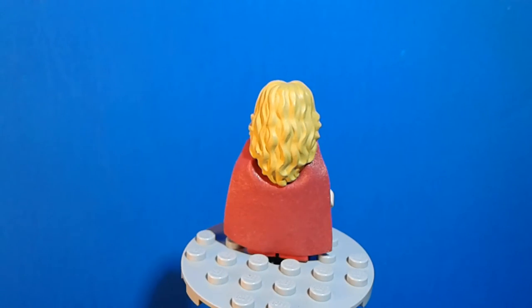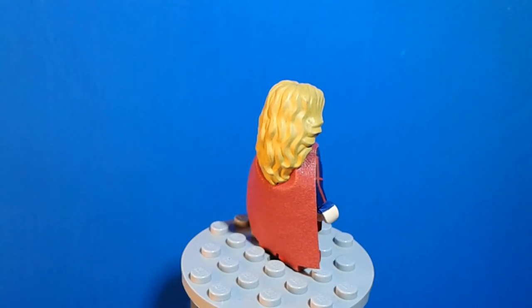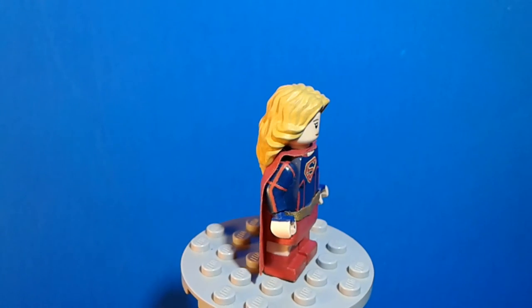For the hair piece, I used one from the Captain America Civil War Airport battle set and I painted that my own blonde color.